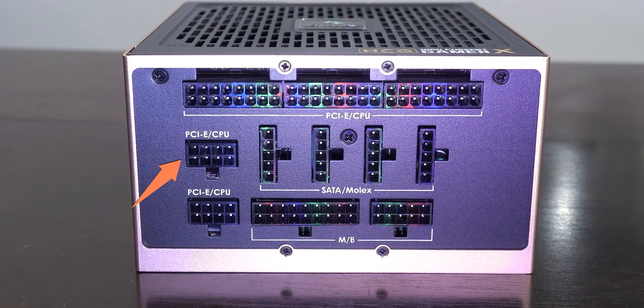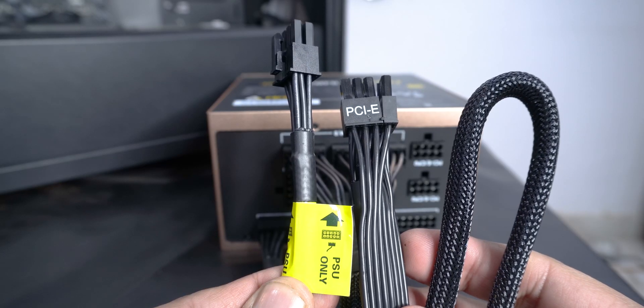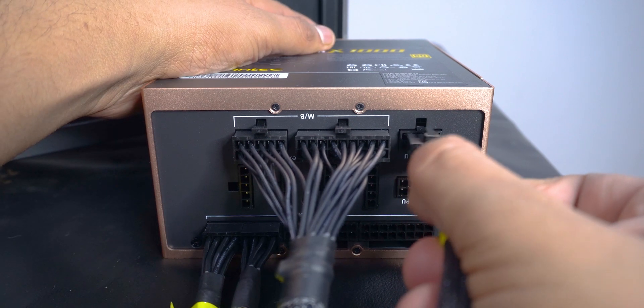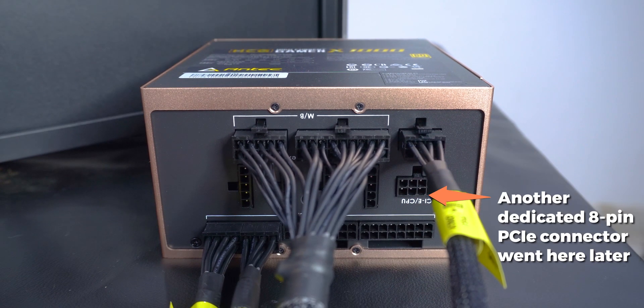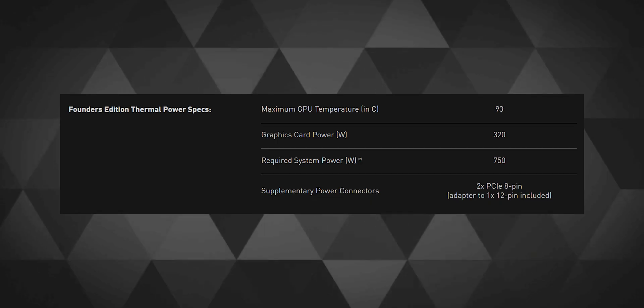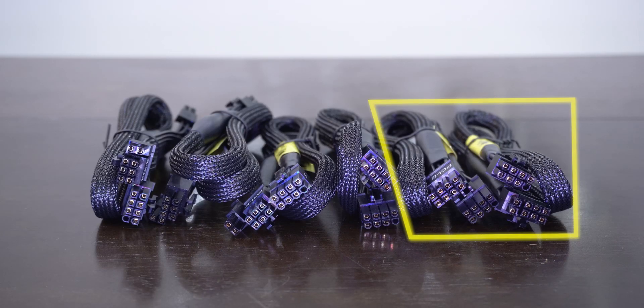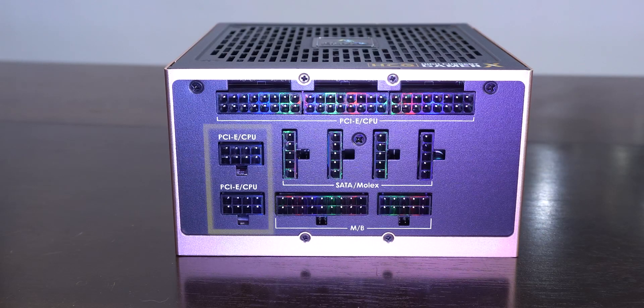I could have used two separate PCIe/CPU ports, but I thought to reserve them for my GPU — there's no technical reasoning, I mostly went with the flow. For the GPU, I initially used the daisy-chained two 8-pin cable but later replaced it with single dedicated 8-pin cables, installing two of them to power the GPU. The RTX 3080 FE uses a peak power of 320 watts and I don't plan to overclock it, but since these extra PCIe slots have no other purpose, it felt better to use two dedicated cables.